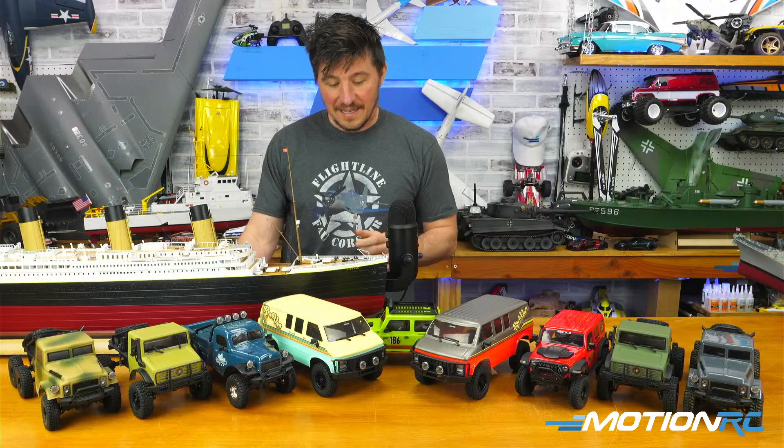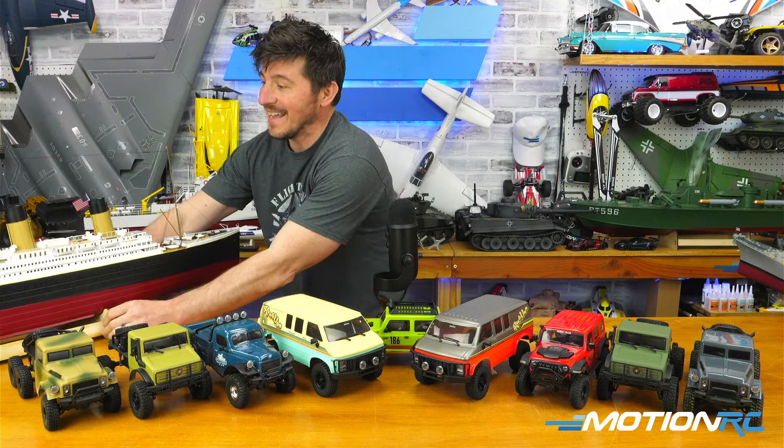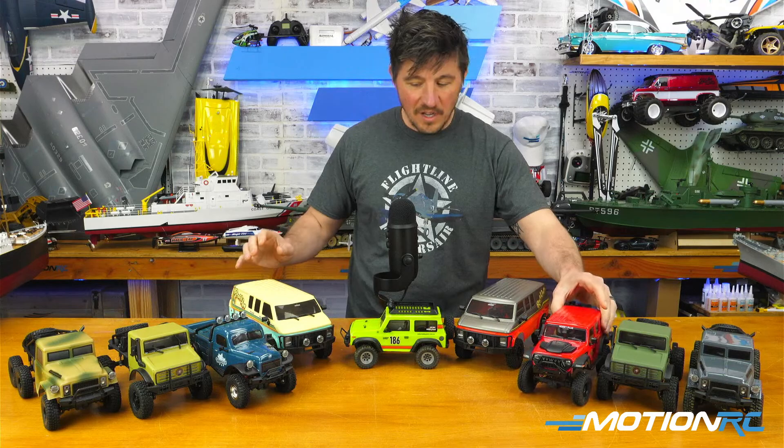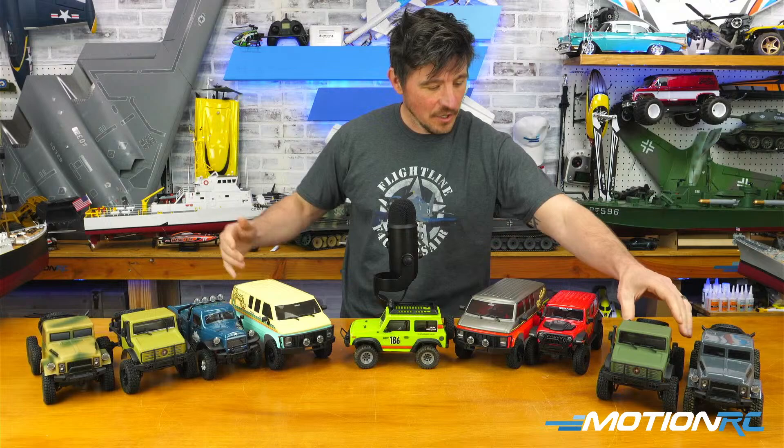You might have seen I did the differential thrust video the other day for the Twin Otter — she's ready to go. So we're going to take that to the lake too, a little flying and a little boating. In front of me are all these awesome crawlers we got from Hobby Plus. Most of the options are here, at least one of each, and then a few they sent me with two different bodies.